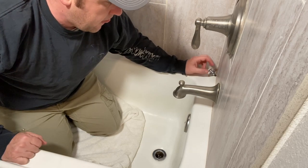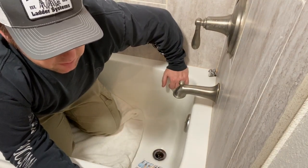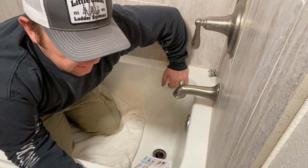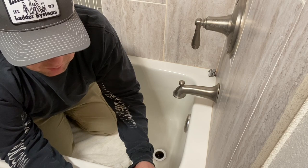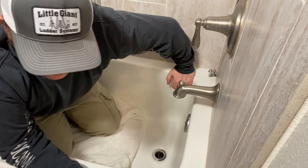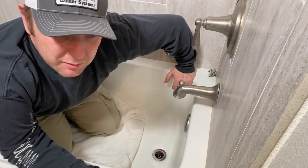The instructions say to insert the TubShroom in the drain opening — it's designed to stick out of the drain by about a half inch for optimal water flow. It's a perfect way to prevent clogged drains and you don't have to use harmful acid-based liquid solutions, so no more liquid Drano. It's easy to clean and maintain, works great for both human and animal hair, and no special installation required. This is something I believe anybody can install themselves.